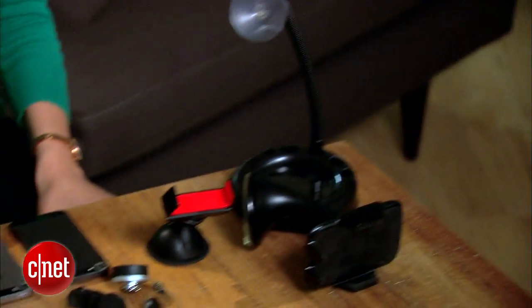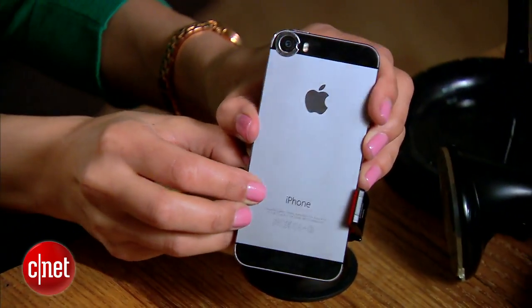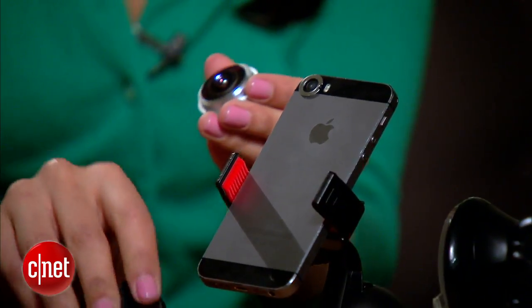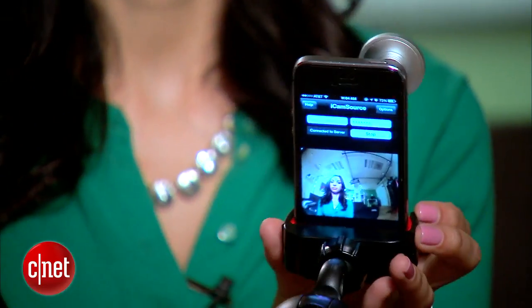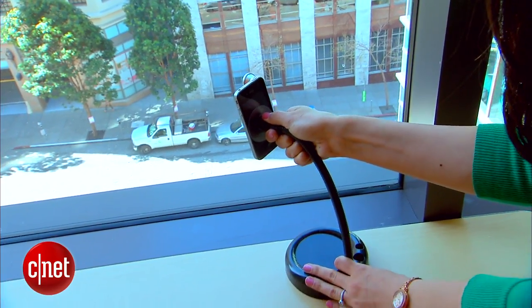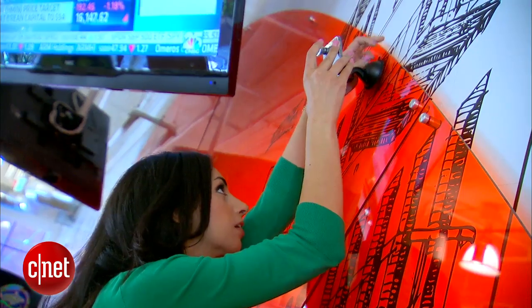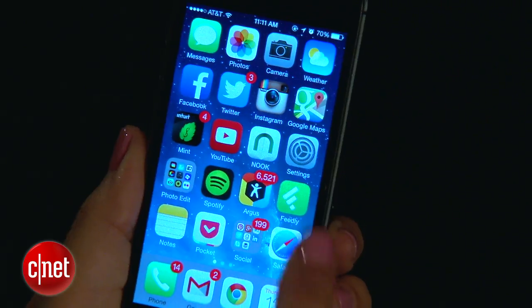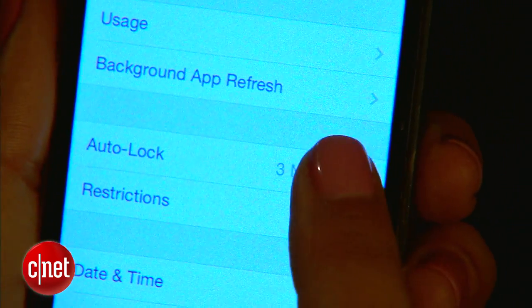To set up the three security cameras, attach each camera to a mount, place a lens on each camera, then mount your security cameras in your desired locations. Finally, to ensure a continuous stream, disable the auto-lock feature.